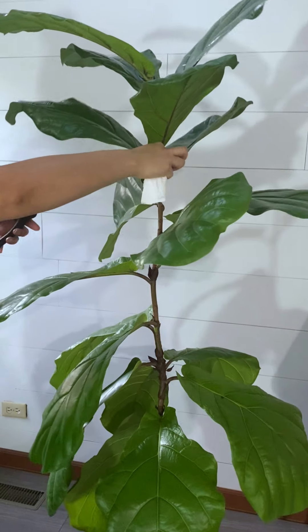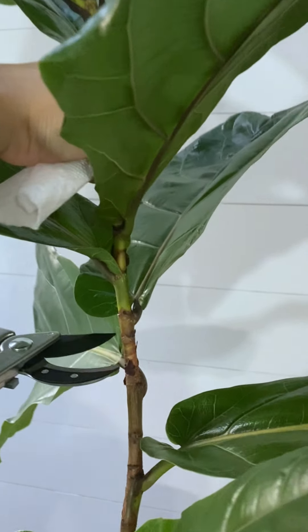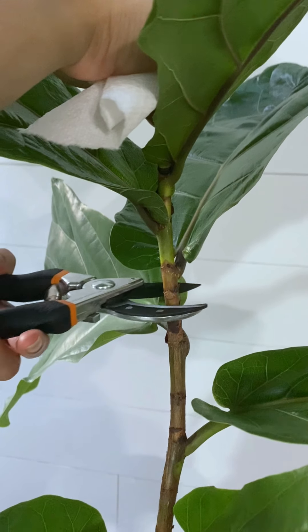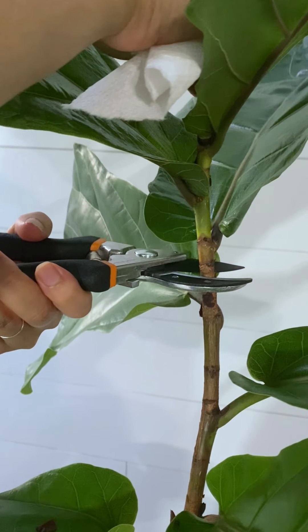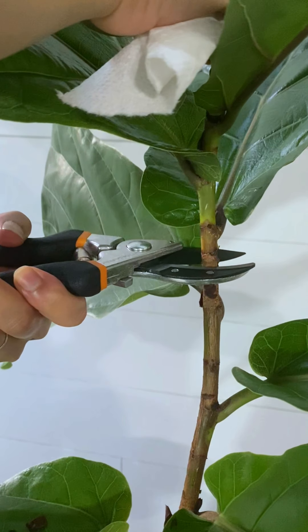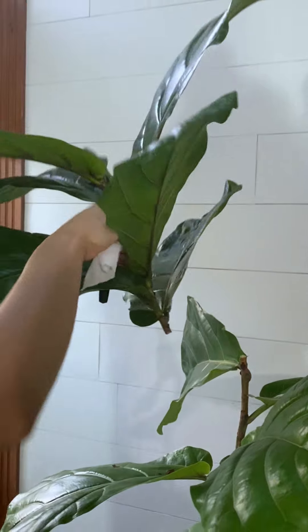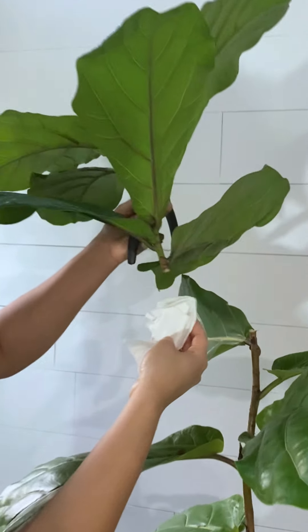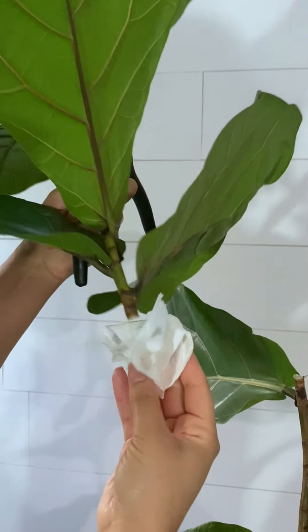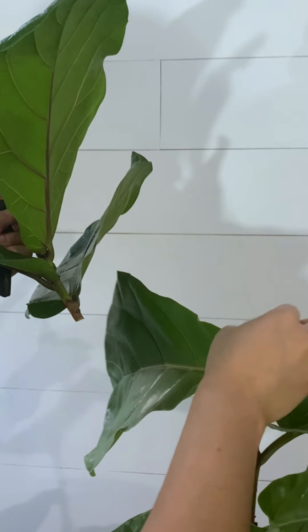Let's make a cut at an angle between the nodes. That hurt! You will see the sap coming out — make sure you wipe it off because it's an irritant on the skin and it's poisonous to babies and pets.